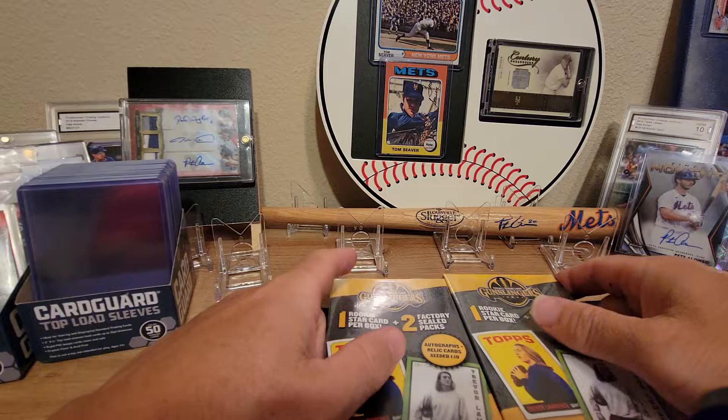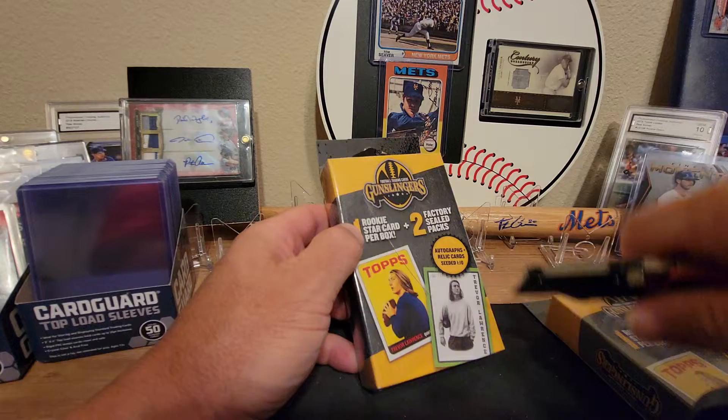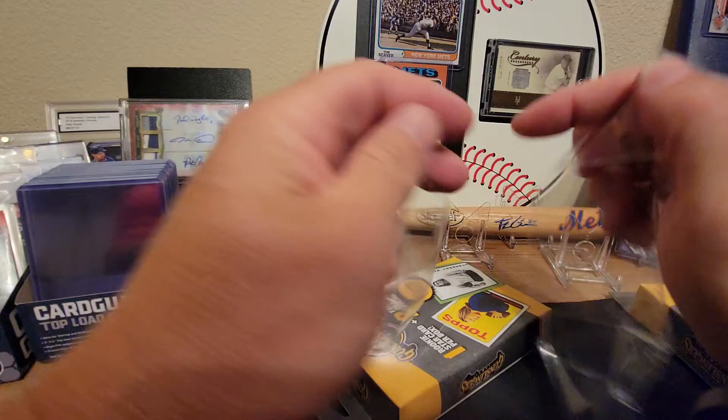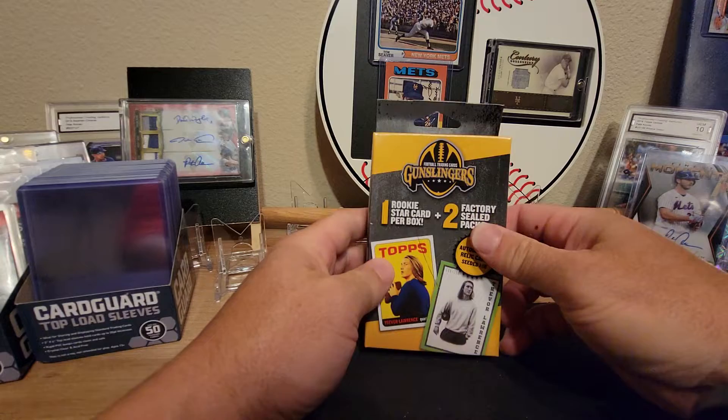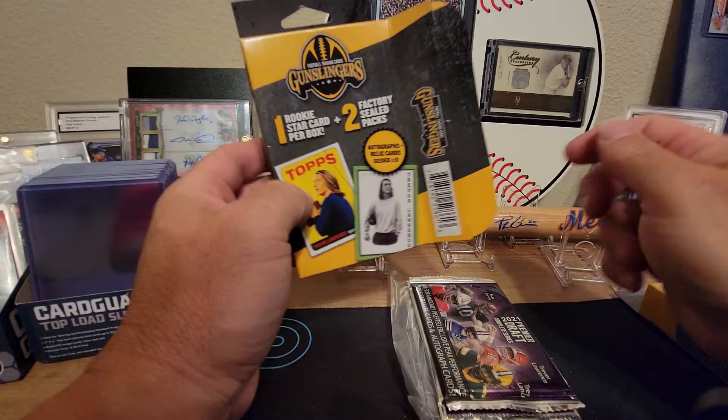I want to thank everybody for hanging out on this Friday night. Please hit that thumbs up, like, subscribe, and turn on that notification bell. Let me know what you think about the videos in the comments. I gotta work tomorrow so it's just gonna be a quick small rip tonight. These Gunslingers packs have one rookie star card per box and two factory sealed packs, so we'll give it a shot.